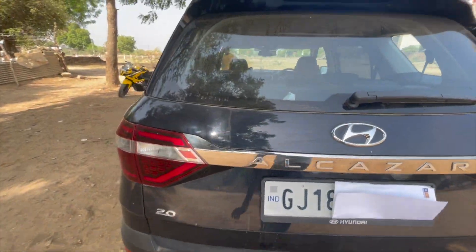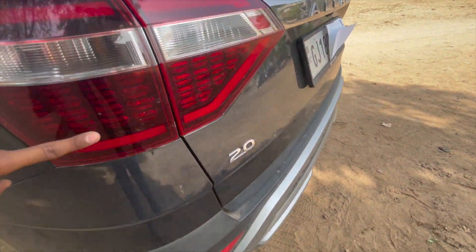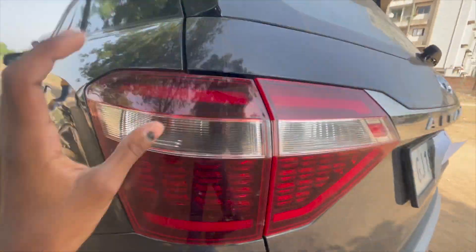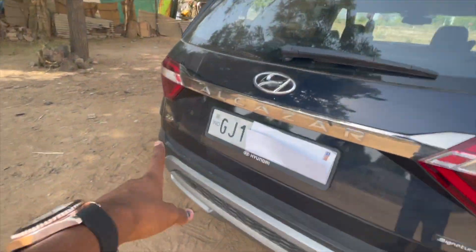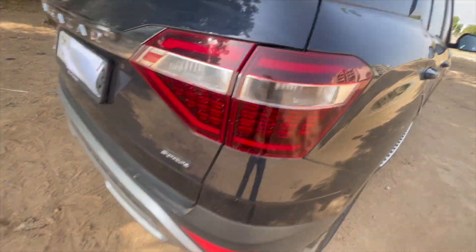The tail lamp is C-type LED, but the inner section uses a bulb — there is a little cost cutting there. There is a signature brand badge and the model name. The 2.0L engine badging is repeated on this side as well, along with an SS badge.